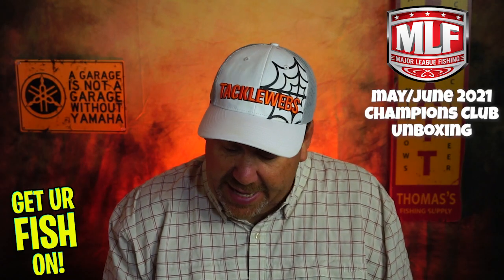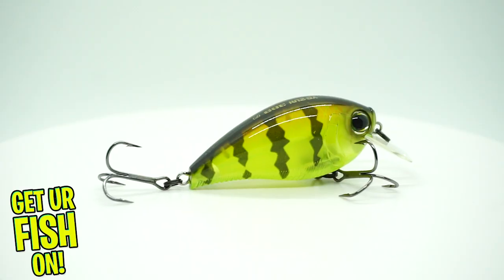They sent us a Yozuri 3dB Squarebill Crankbait. This is the one and a half inch size.